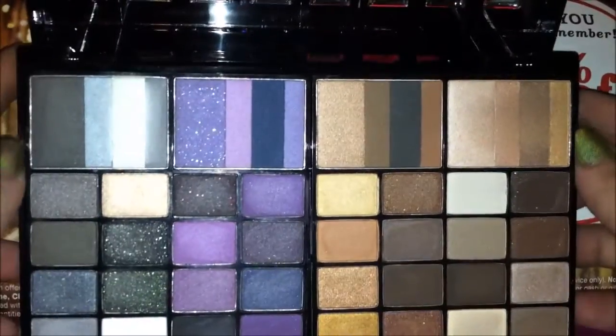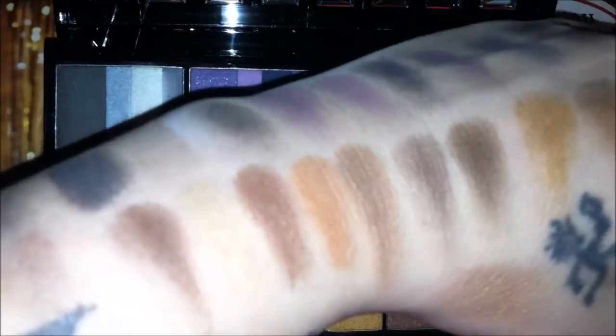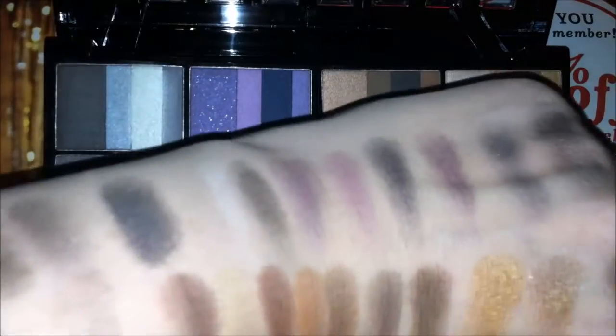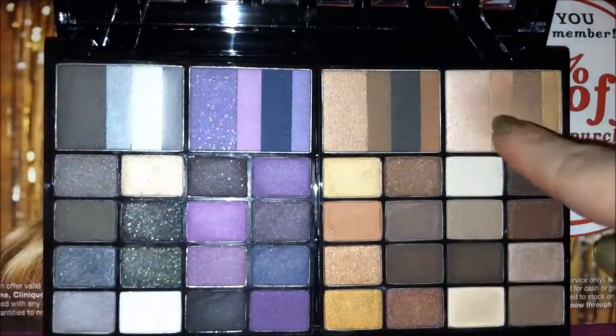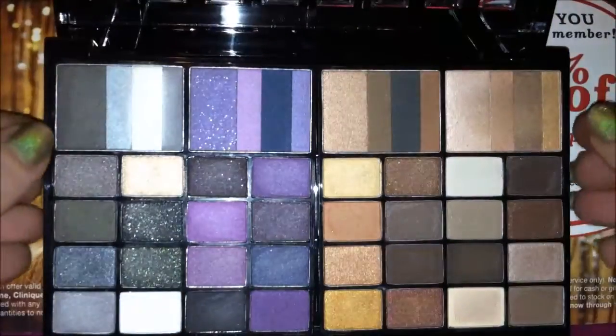I'm going to show you swatches of these. I randomly swatched most of these colors just to give you an idea of the pigmentation — no rhyme or reason, I just went through and swatched each row. These are the colors in the classic, running right into the purples and then into the bronze and the natural colors. This right here is a swatch of all three where I ran my finger back and forth to show what they look like marbleized together.